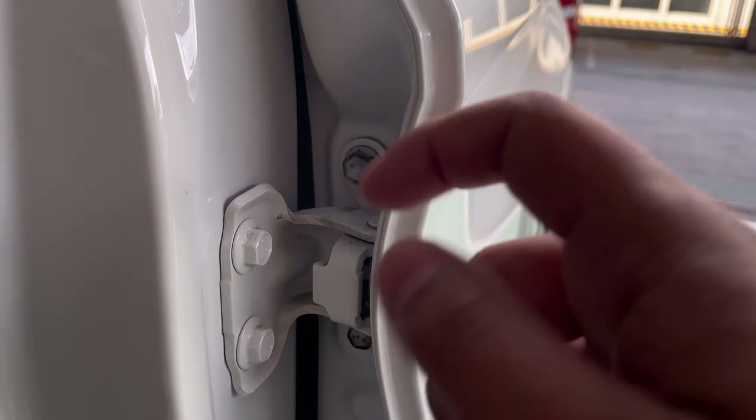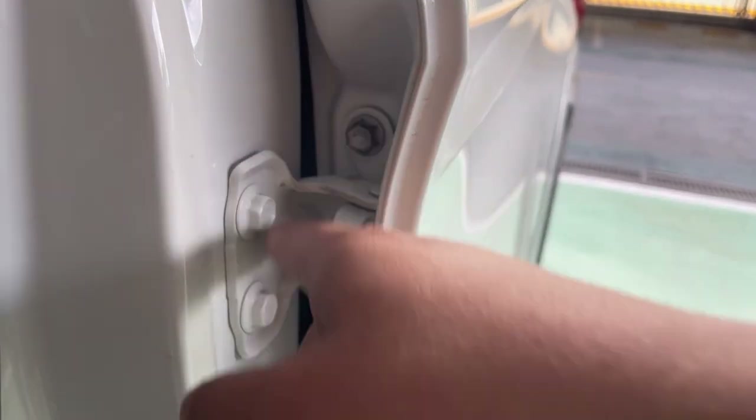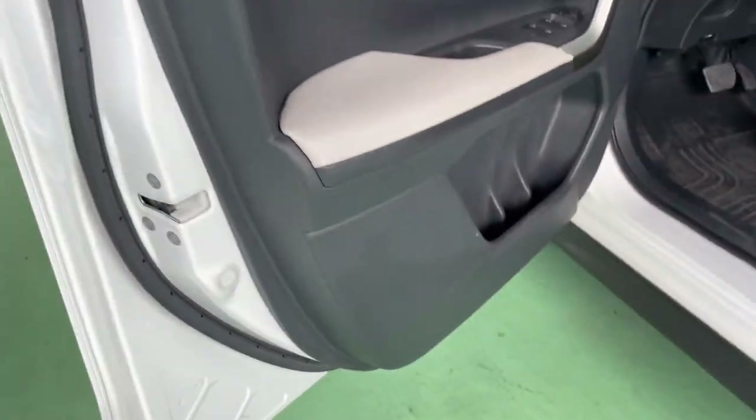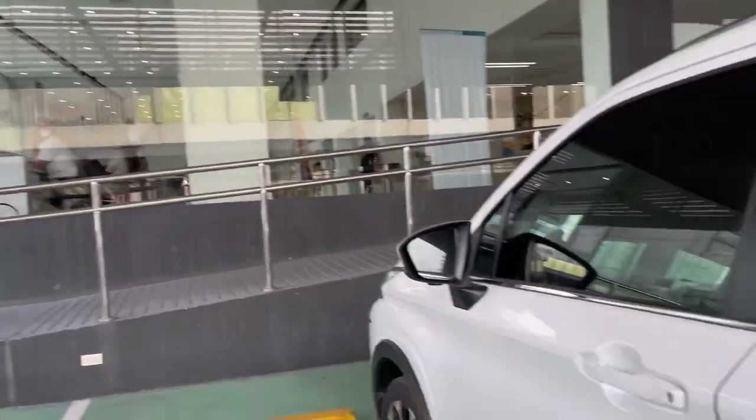Kasi lahat aalsin yan — aalsin yung pinto tapos papaltan, tapos iko-coat. Iko-coat yung nuts. So ayun, sinabi ko yung mga bagong Veloz, Avanza — ganun din.